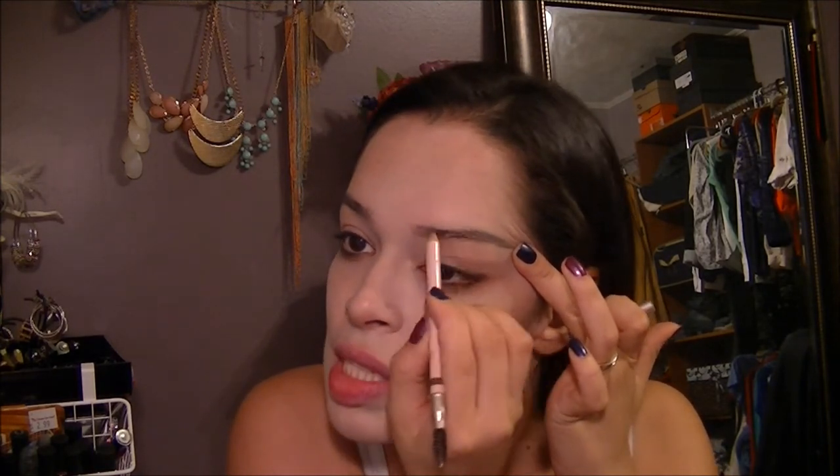I'm going to go in and darken my eyebrows — they're dark anyway, but this will make them stand out more and make the paleness of the skin even more pronounced. Also for eyes, with that same palette we have this black — it also comes with purple and red — so I'm just going to take the black and kind of smudge that around the lash line and just a little bit underneath.